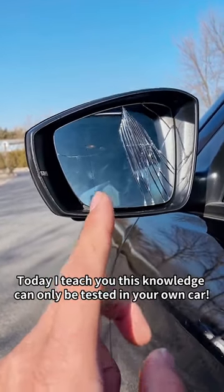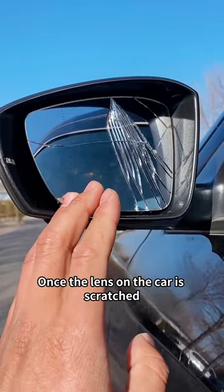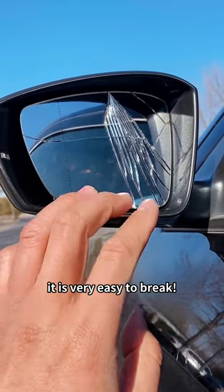Attention everyone! Today I teach you this knowledge can only be tested in your own car. Never try it on someone else's car. Once the lens on the car is scratched, it is very easy to break.